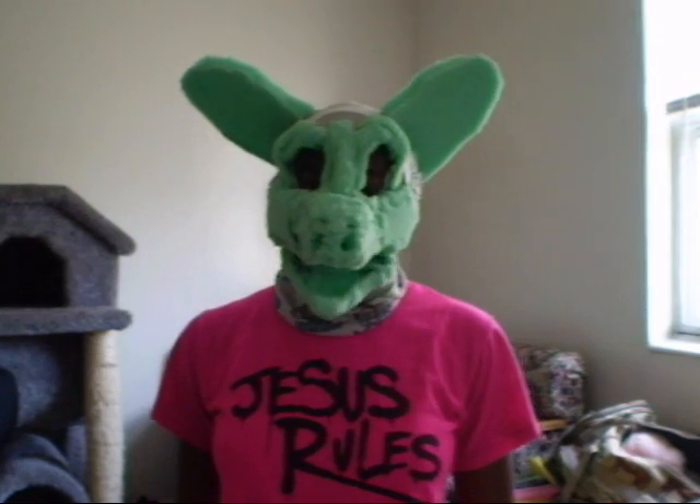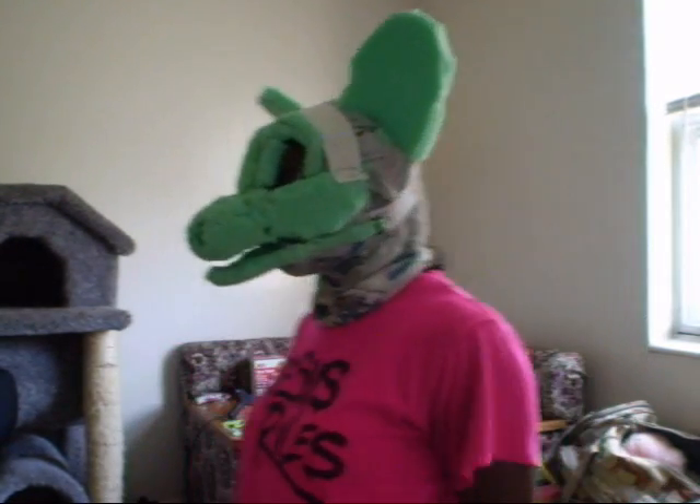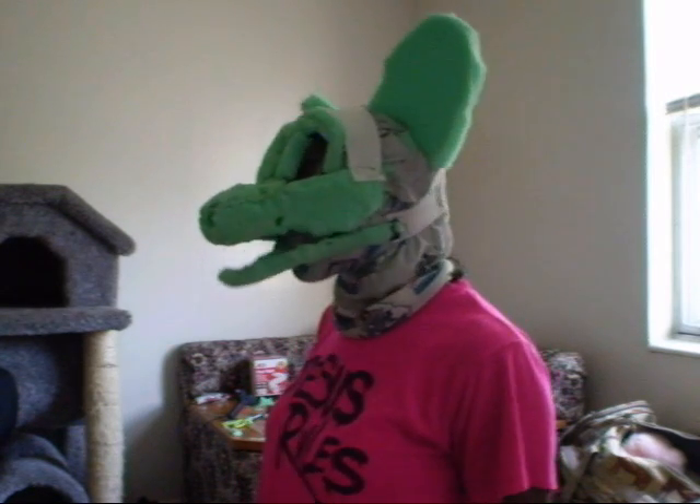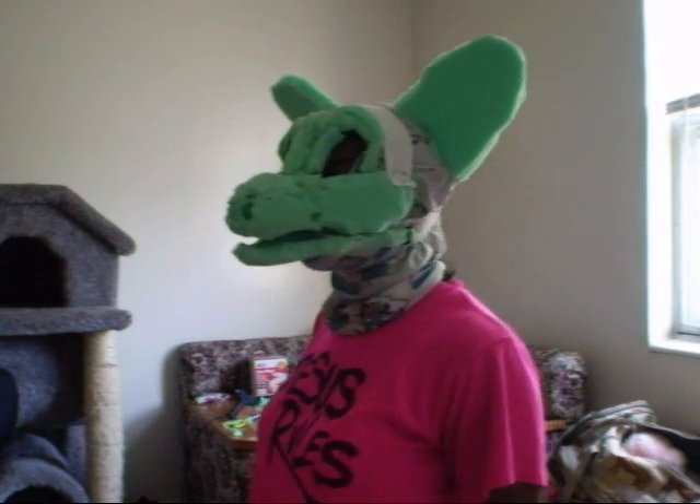I saw an excellent tutorial from a fursuit maker that was building her own mask, and she made them entirely out of coat hanger wire. But I'm working in foam, so I wanted to apply her coat hanger wire moving jaw technique to a foam mask — that was part of the challenge these past few months of getting it to work right.